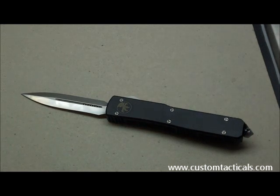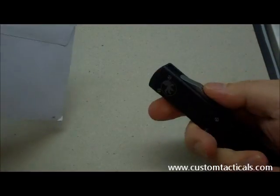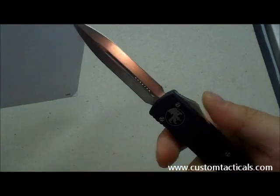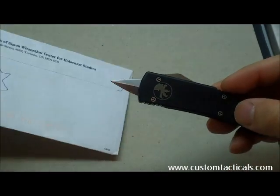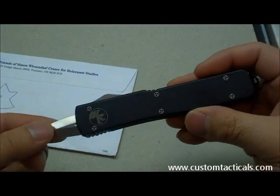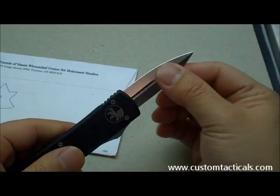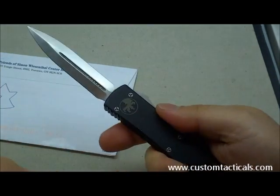Let me show you something interesting about the Microtech OTFs. When you're firing the knife into something — say a piece of paper — and the paper stops the blade from fully deploying, the blade is actually in limbo and doesn't work. It's just the design of the mechanism. What you have to do is pull the blade all the way out, it locks into place, and it's fully retractable again.